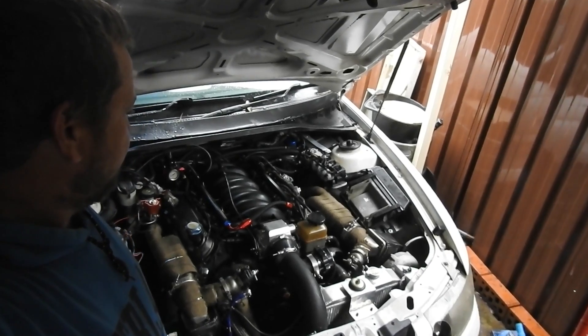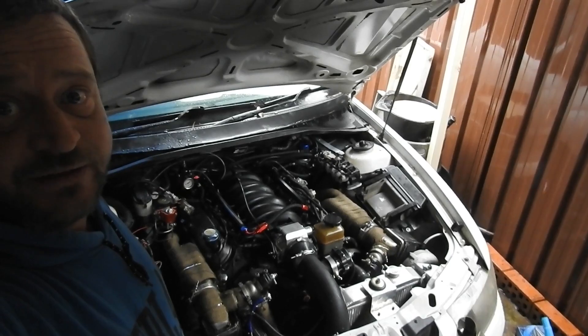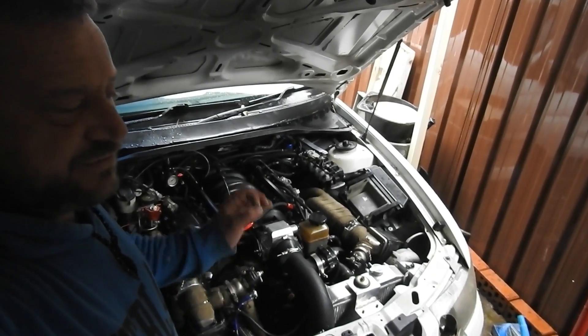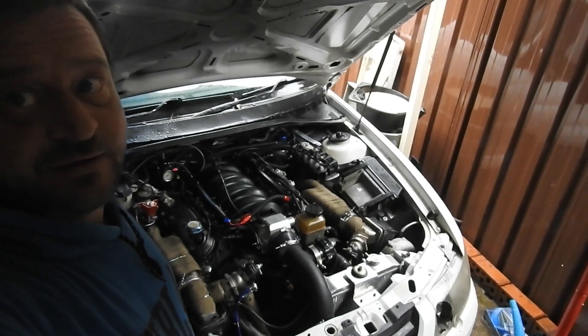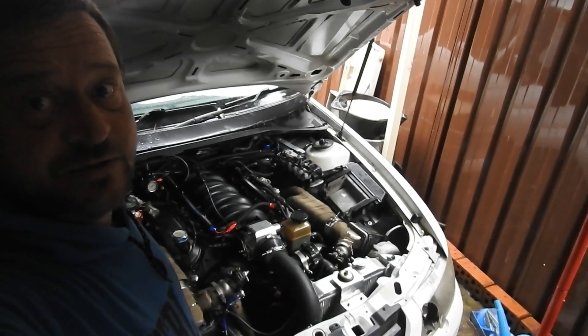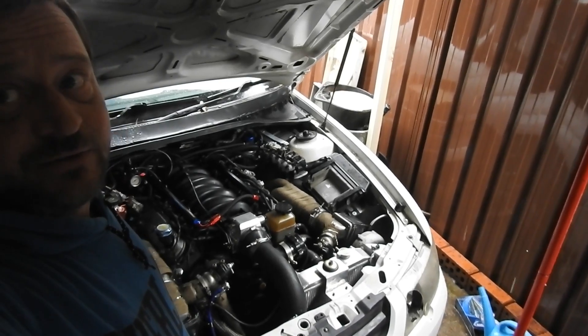So now we're gonna give one shot at shorting a pin to ground on the circuit board, to see if that resets the PCM and gives us a little window to upload a stock tune and get our PCM back. We'll open up the cover of the PCM, I'll show you which pin it is, and we'll try and upload a stock tune.